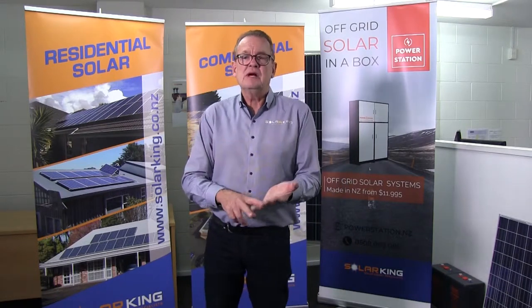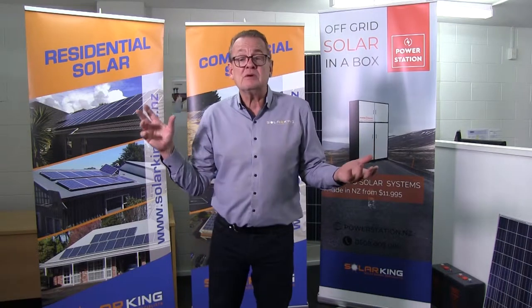99% of roofs are suitable. We mount on corrugated iron, long run iron, shingle, decromastic — no problem — and concrete tile. Most roofs are suitable for solar. If it's not totally shaded, it's all good, your roof's suitable. Is a permit required?